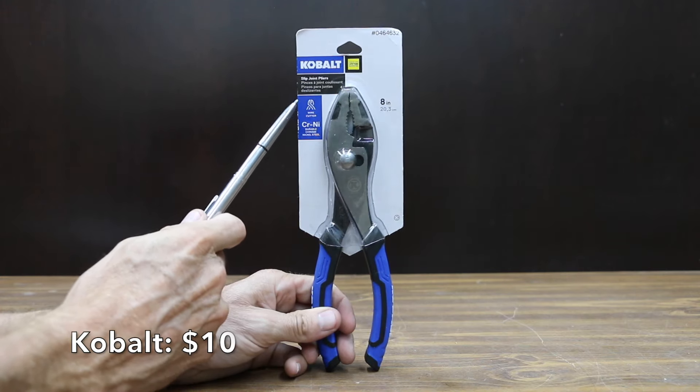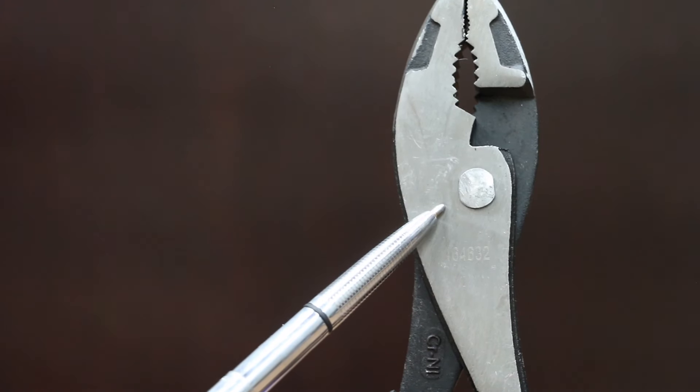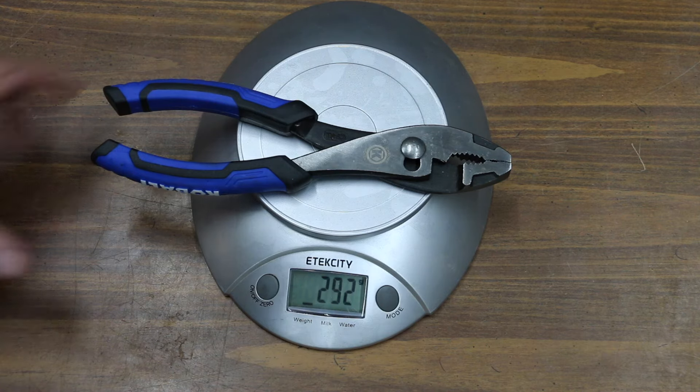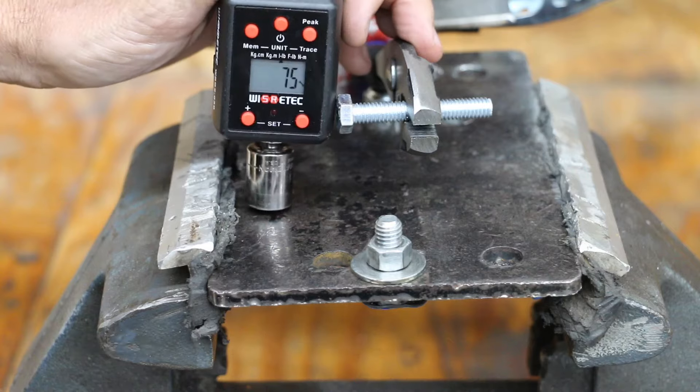At a price of $10 is this Cobalt brand, featuring drop-forged chrome nickel steel, a one piece rivet design that eliminates re-tightening, and an over-molded comfort grip. The Cobalt brand is made in China and weighs 292 grams. The Cobalt performed the same as the Irwin at 75 inch pounds before letting go.